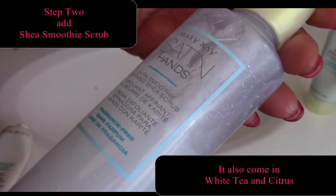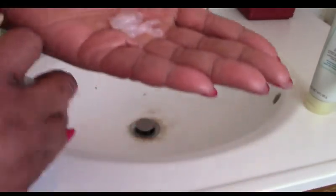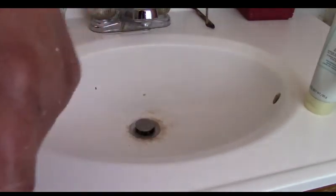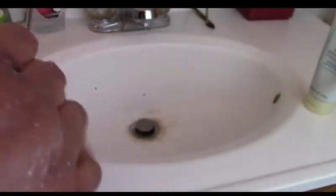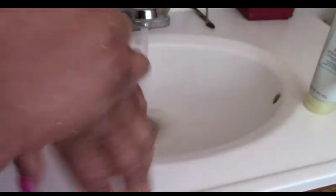The next step is our Satin Hands Smoothie Refining Shea Scrub. I'm currently using the fragrance-free version, but this system also comes in White Tea Citrus and Green Tea and White Citrus. Now I'm really getting in there, loosening up that dead skin, making it nice and soft. You can do this a couple of times a week, although with all the extra hand-washing and sanitizing lately, I've been doing it a lot more.